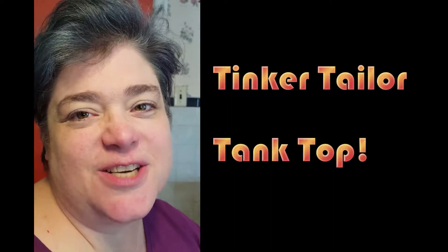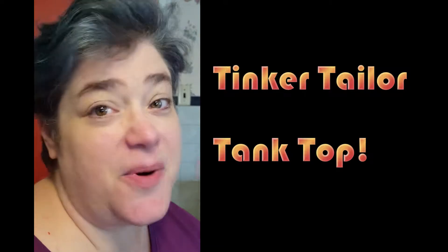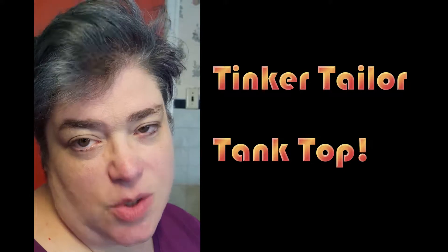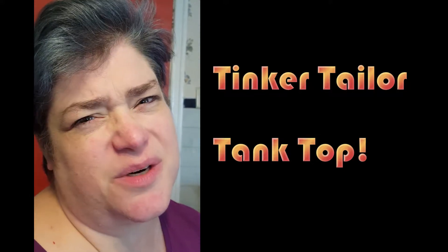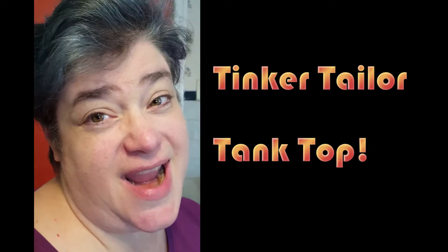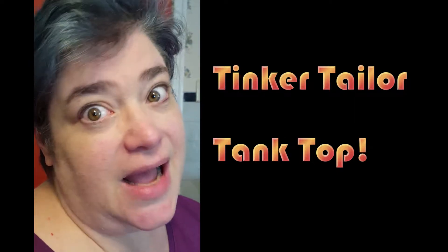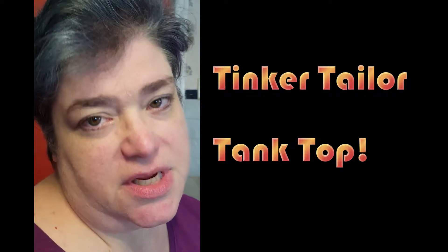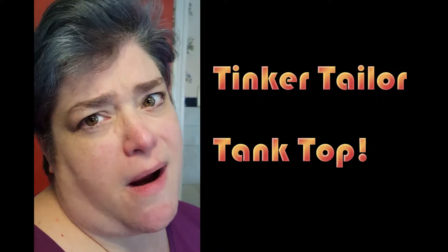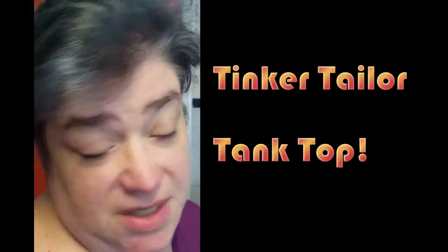Hi, it's Amber Lee with Tinker Tailor Sweater Sci, and I wanted to talk to you today about a project I've been working on. I've been cleaning out my closets of things that don't fit me anymore or things that are five years or older. I hate having to go buy new clothing, so I hang on to the same thing for years. I have a bunch of tank tops and t-shirts that I really don't wear, and I thought I'd put them together in a different way and try something new.